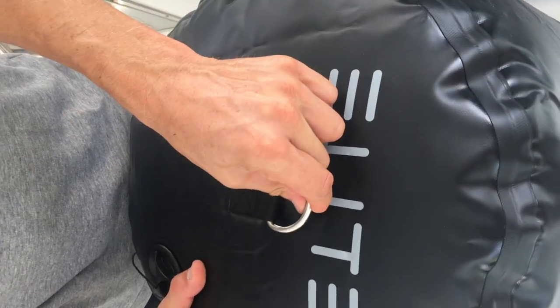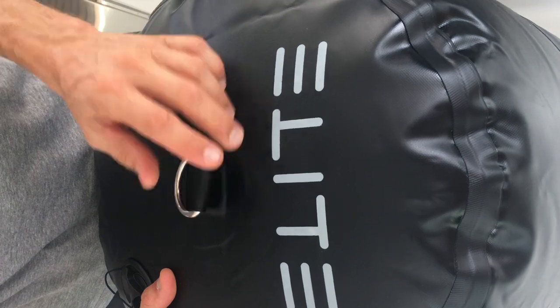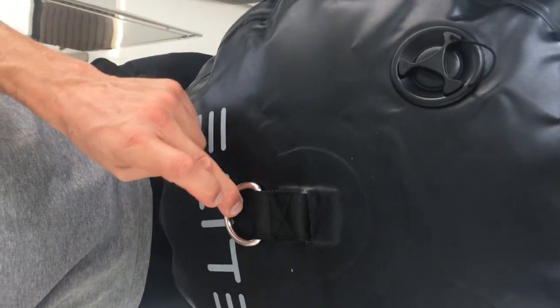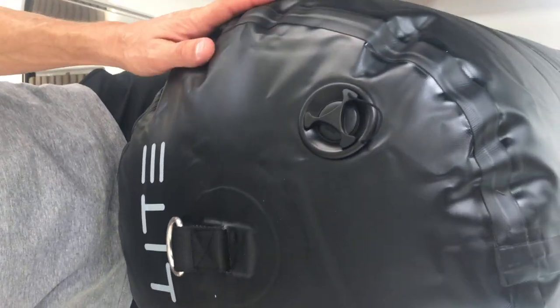If you look at the logo, with the strap the fender will hang either this way or that way, and either way the logo can always be read — whether hanging as-is or spun around. Beautiful, and you can always read the name. That's why they're Elite Fenders.